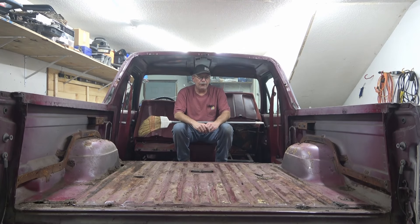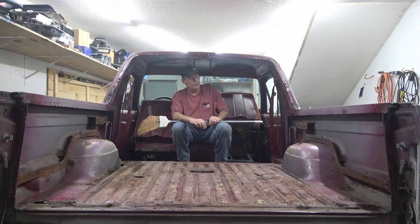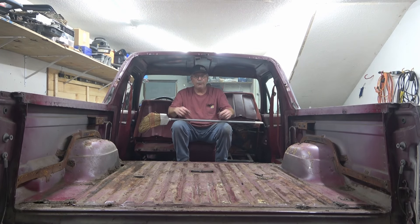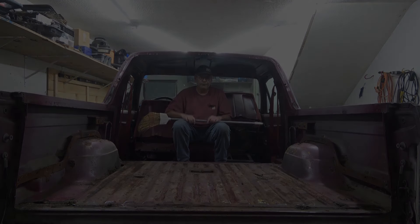That's going to wrap it up for this video. I was hoping to get to the front interior and get that torn out, but that's going to be in the next video. That was quite a bit - I have a lot of trash to clean up, tools to put away, and parts to inventory that we're going to be saving. We have a lot more to come with this Bronco - it's going to be a complete rebuild. So consider subscribing, give me a thumbs up, and check out some of my other videos. We'll see you next time.